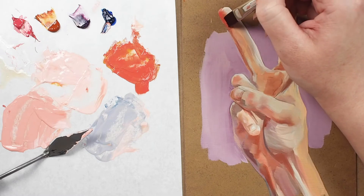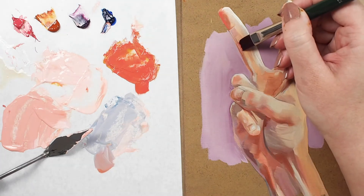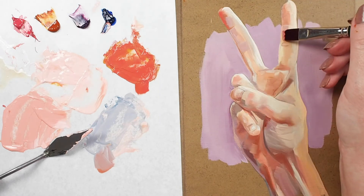Here I'm using a bright to further develop the values in a small oil painting. I like to use a bright because the shorter filaments give me the control I need to maneuver in such tight spaces, all while laying down nice marks, and it prevents my painting from looking overworked.